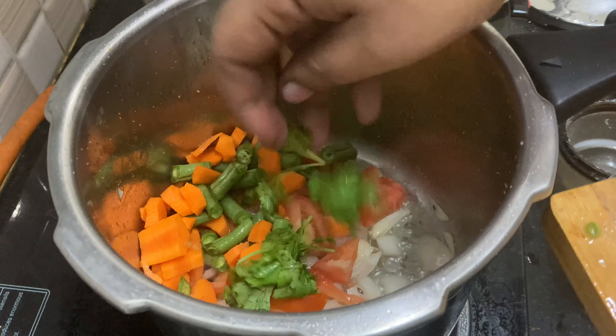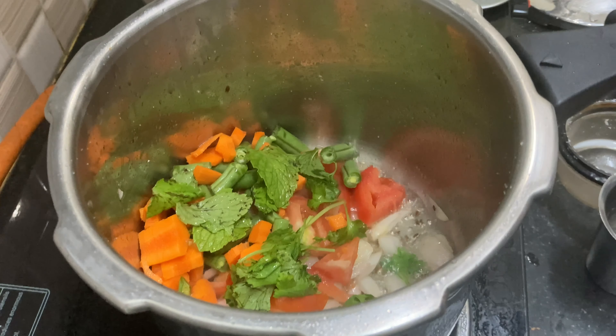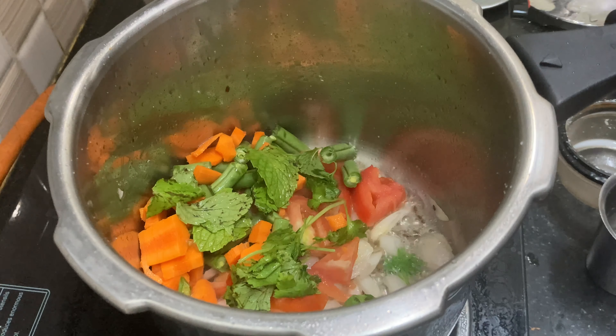We will cut the rice in a few minutes. We will add about 10 minutes to the rice. When the rice is ready, we will add some more rice and mix it with light.